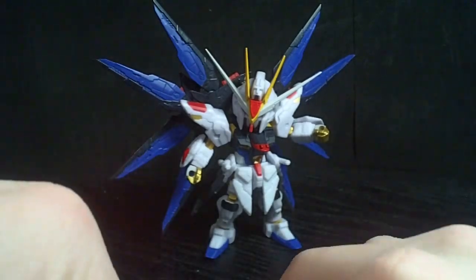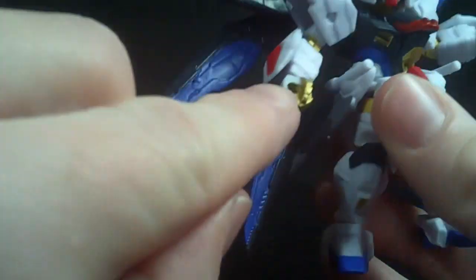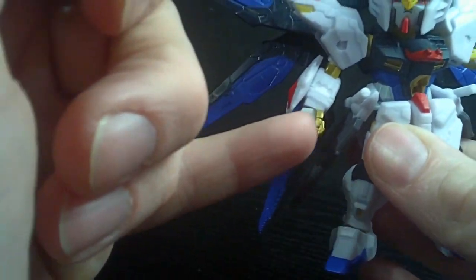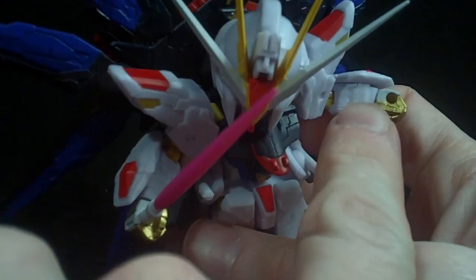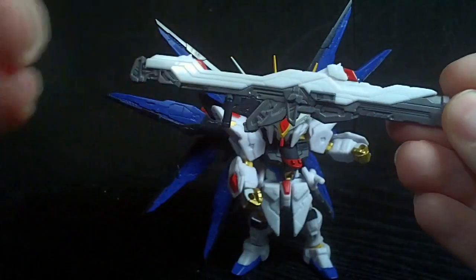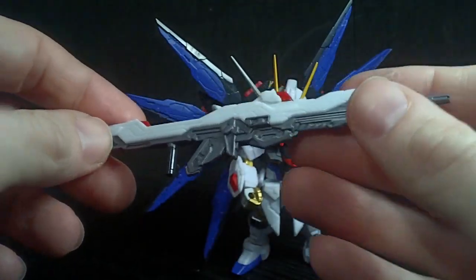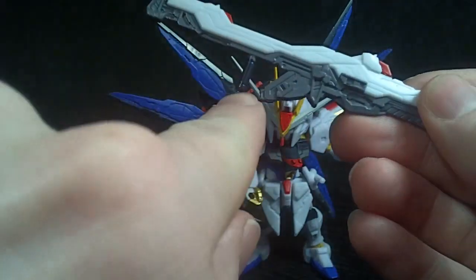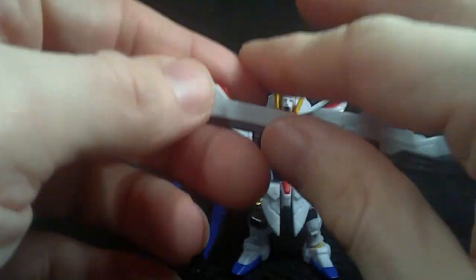In terms of accessories, you have two beam saber handles that can connect. The hands are really weird-looking because they're offset — it's like he's holding them with his thumb up. You only get the two combined as a beam rifle. There's also missing some paint on the weapon. I really wish we'd got the two beam sabers by themselves rather than just the combined form.